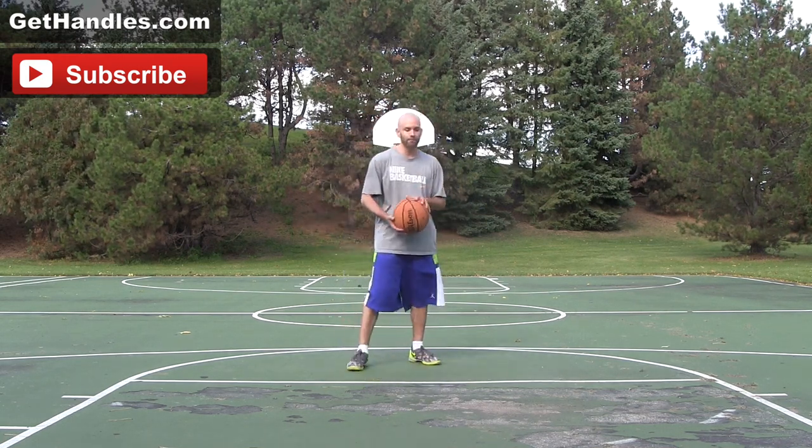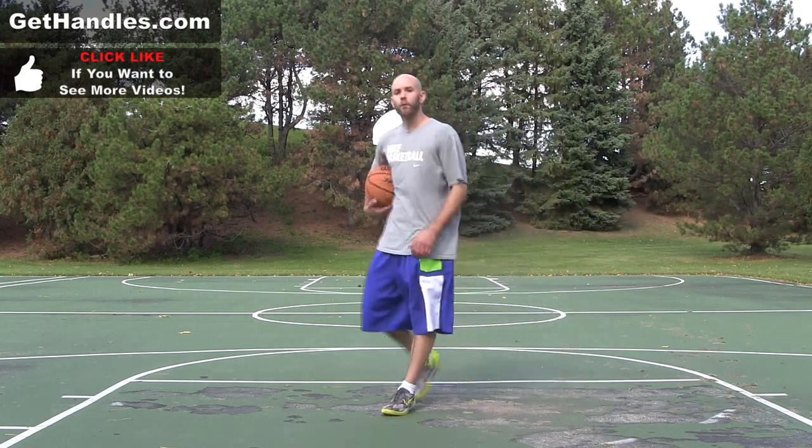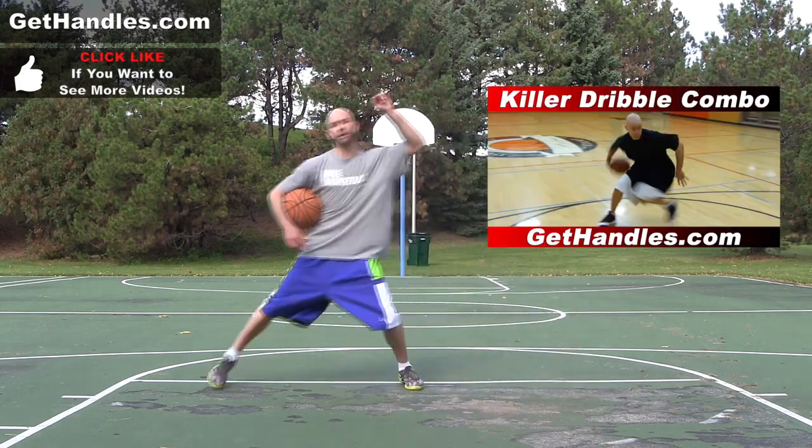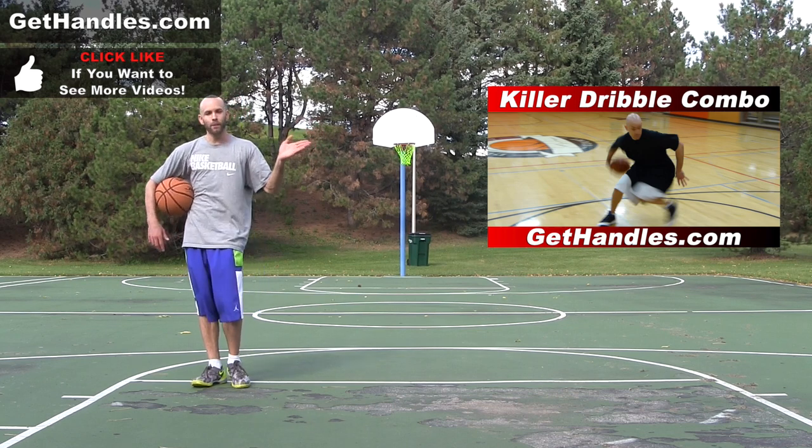This move today is going to be kind of like a behind the back into a spin. And I have a tutorial on that already. So if you haven't seen that, click this right here. You can check out that tutorial. It's a great little combination move you can do.